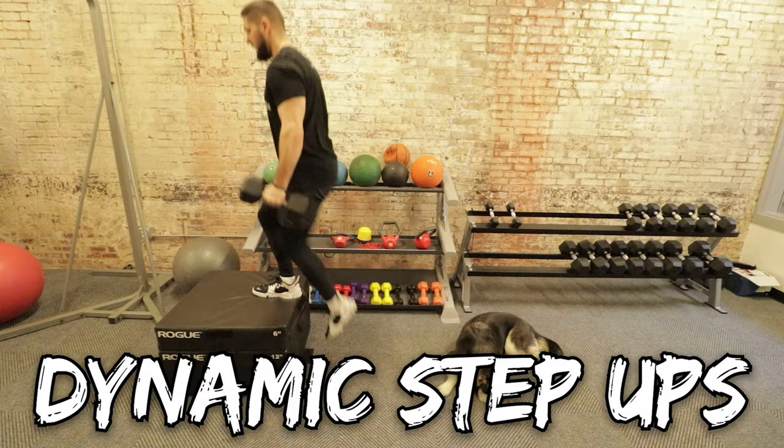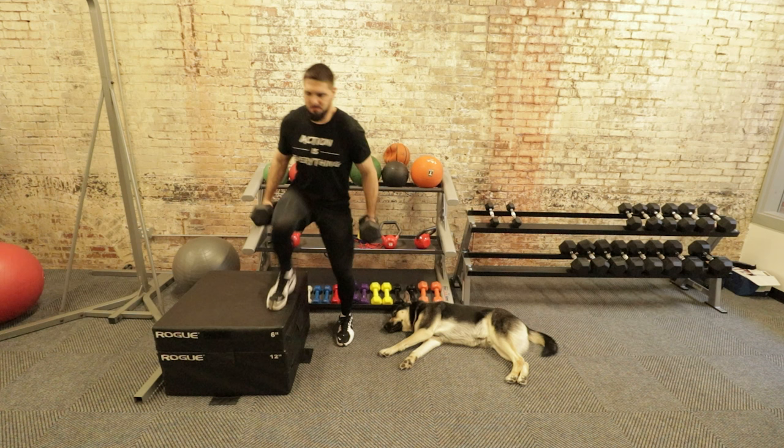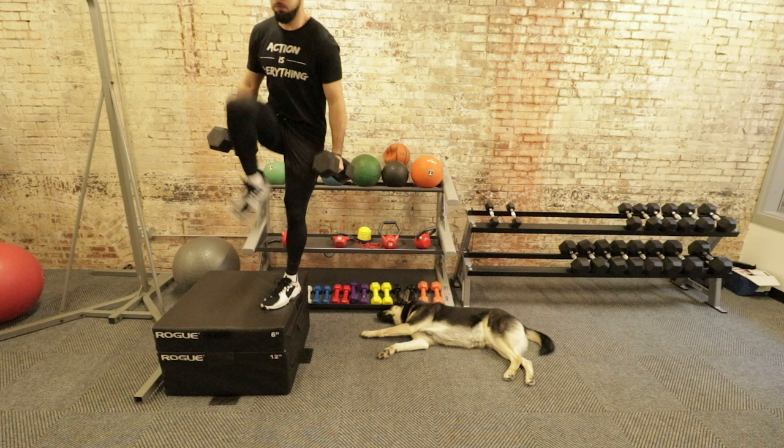Exercise number seven is step-up variations. I have three that I like to include in programming for my athletes: dynamic step-ups, lateral step-ups, and crossover step-ups. Once again, you have to be doing these explosively. These three step-up variations are great exercises to add into your plan to increase your vertical jump.